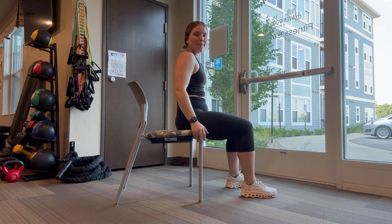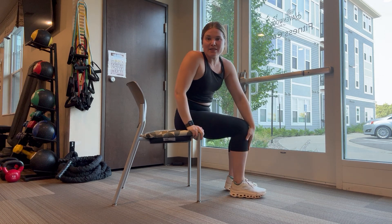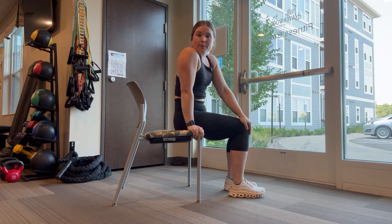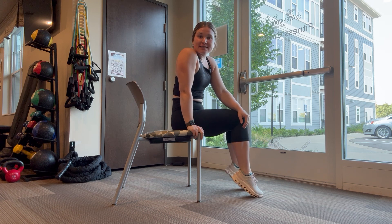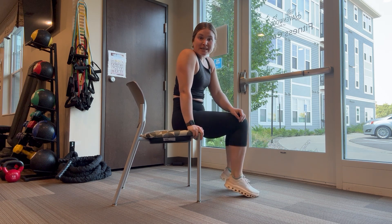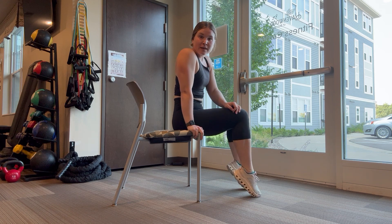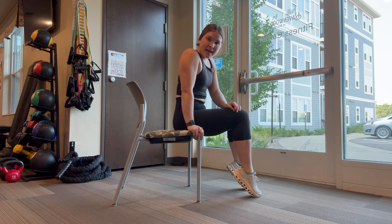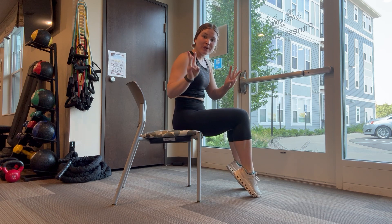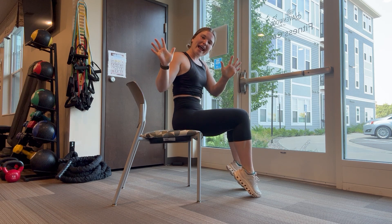Drop those hands, let our upper body rest — we'll warm up our lower body next. Calf raises: one, two, three, four, five, six, seven, eight, nine, last one — and hold: one, two, three, four, and five. Great job.